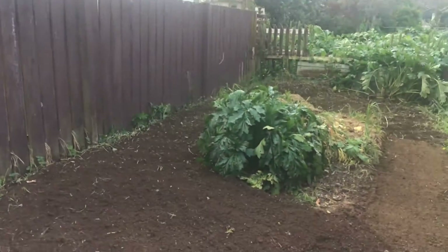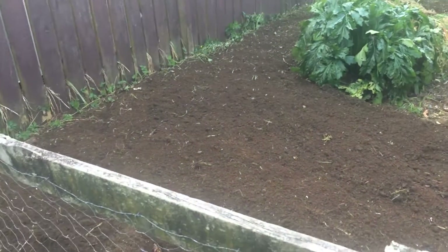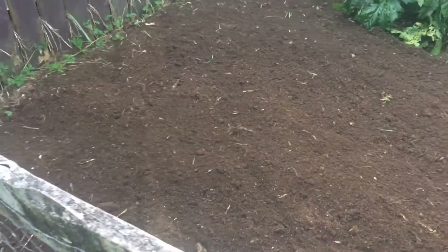Kia ora whānau, I've been doing a bit of gardening today, just preparing the soil. Look at the soil!